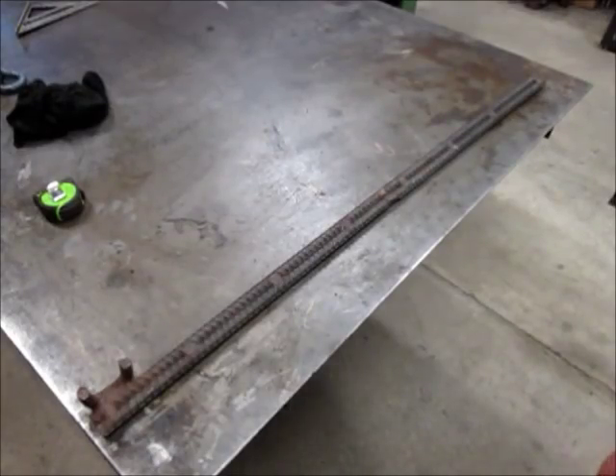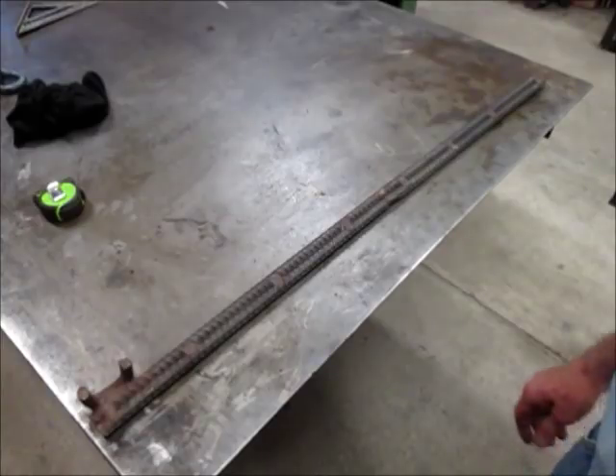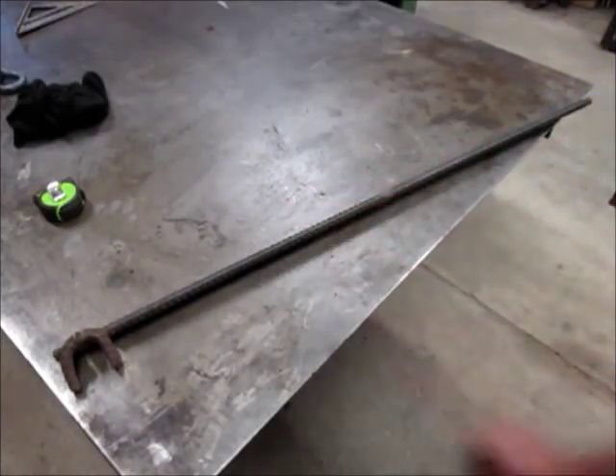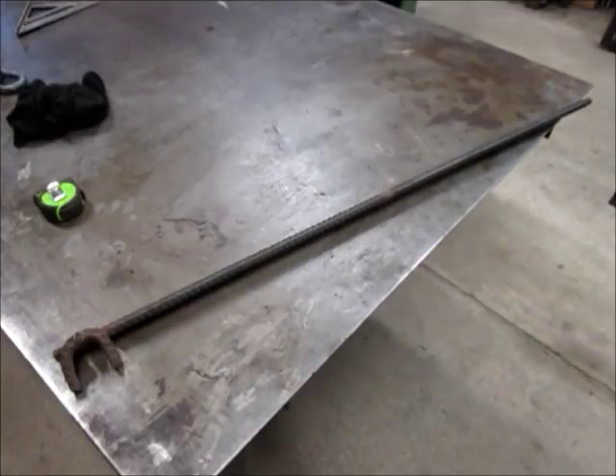Here's one I made out of two pieces of three quarter inch round rebar. It's almost four feet long, and I call it the convincer.